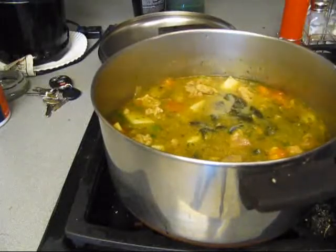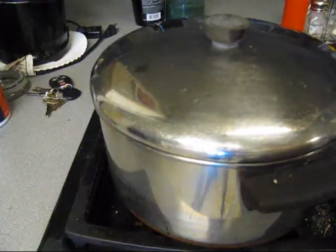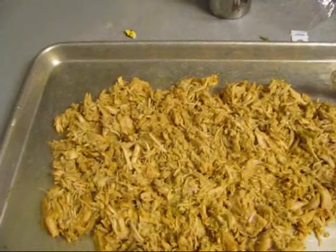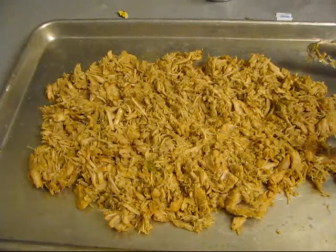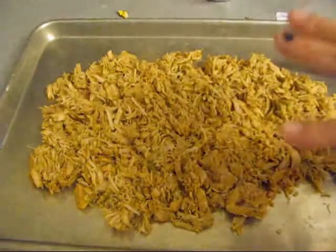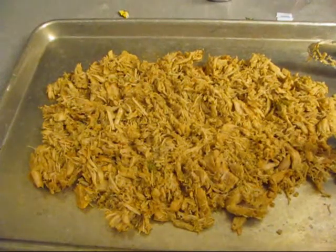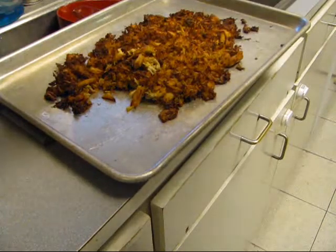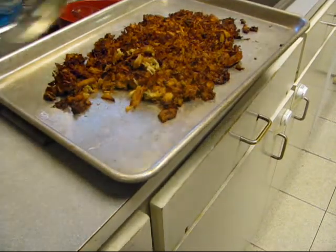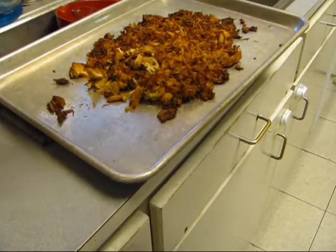Now there's them carnitas — the carnita meat — and it's going up in the convection oven to get crisp. You got to crisp this up. Here's them carnitas, they've been sitting there in the oven getting crispy, and that's what we want — nice crispy carnitas.